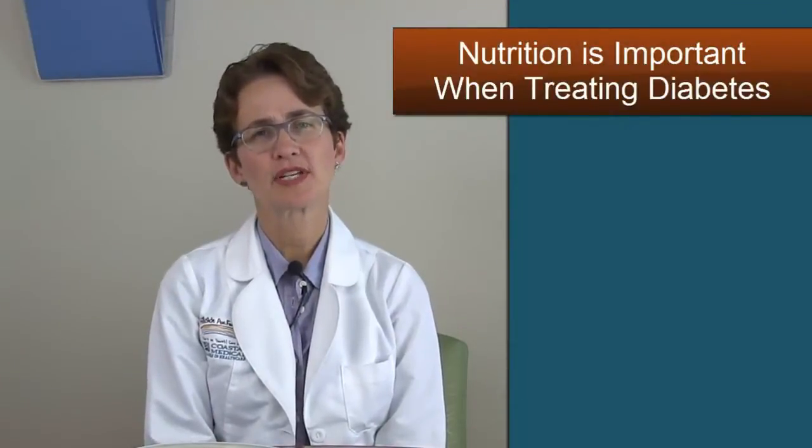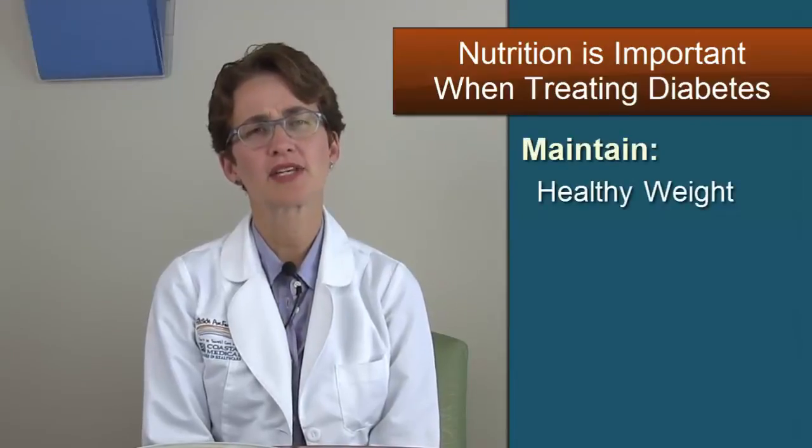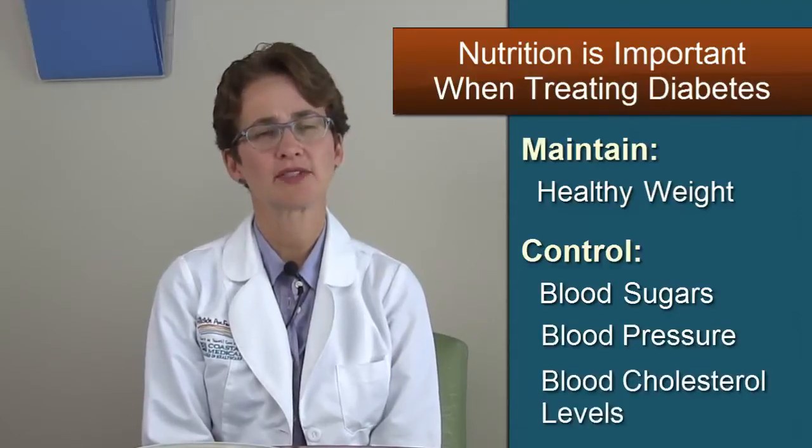It's important to watch what you eat when you have diabetes. This will help you maintain a healthy weight, control your blood sugars, control your blood pressure, and your blood cholesterol levels. One easy way to plan your meals is to use the plate method.